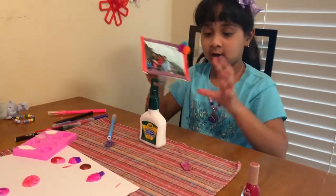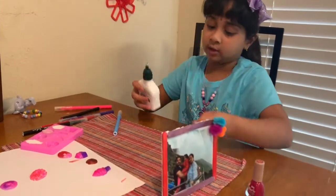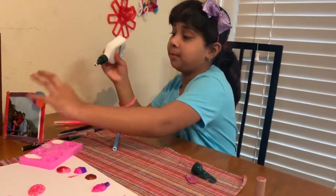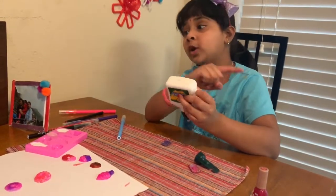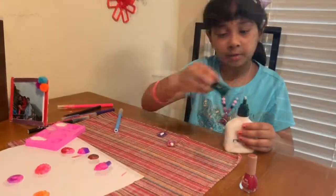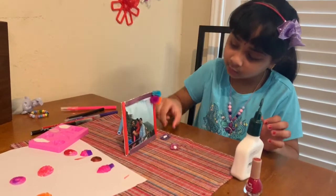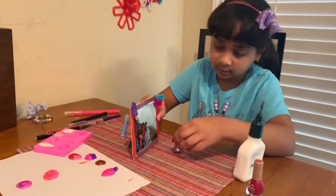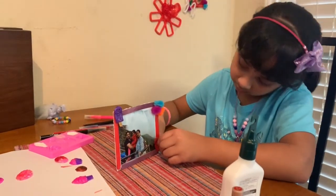I'll stick this on the frame — on the back I'm going to put some glue like this, and I'll show you in another video how to make this frame. I'll put glue through both of them and attach it over here, like that, on the bottom.